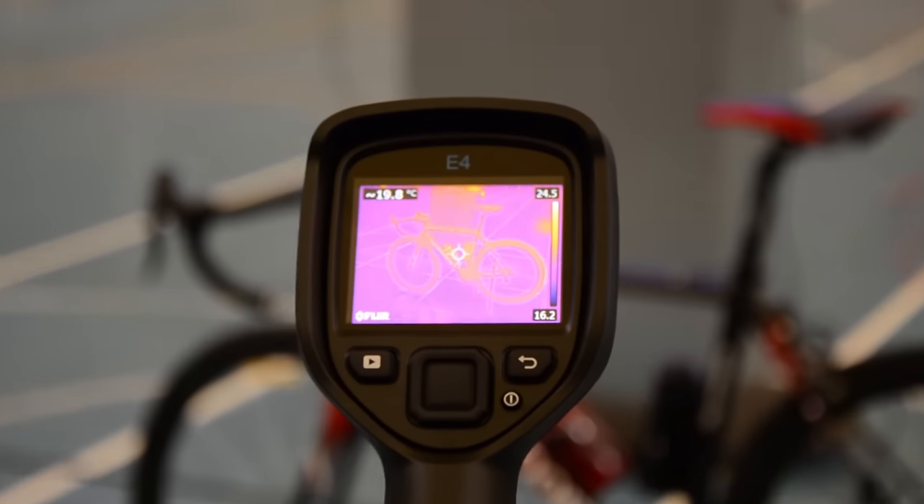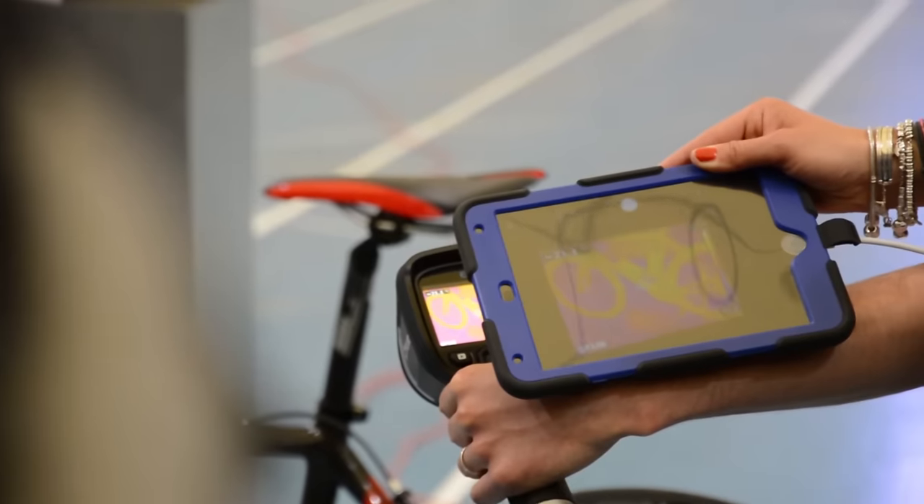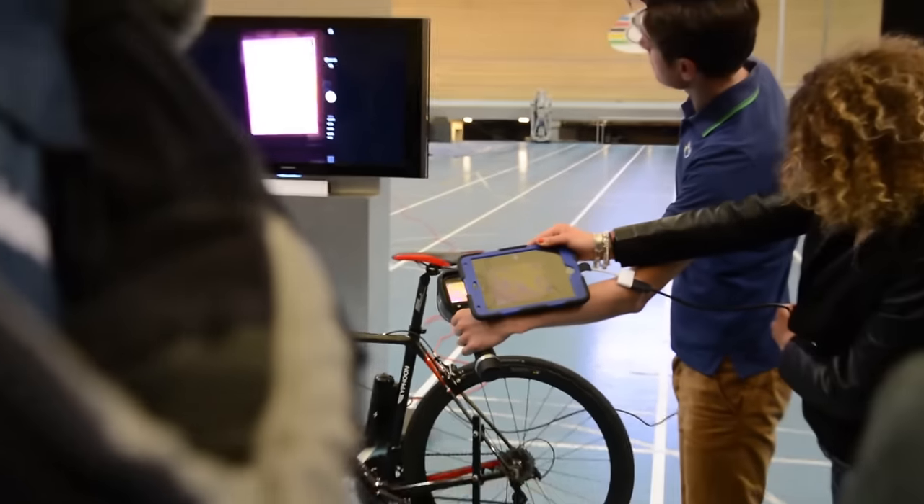Thermal imaging only works when the motor is in use or has just been used and therefore is still warm. That makes pre- and post-race checks ineffective. For instance, in the case we discovered in cyclocross, we wouldn't have been able to find the motor by thermal imaging as the motor was not running when the check was made. Thermal imaging will also pick up heat from other sources including the rider's body, heat generated from friction and bearings, and the heat from warm tyres.